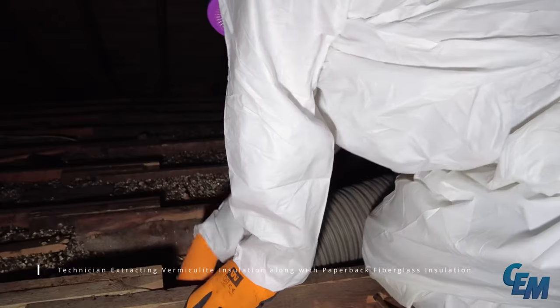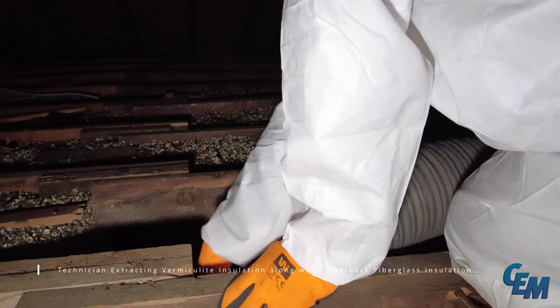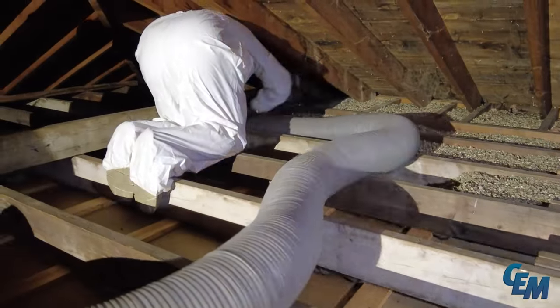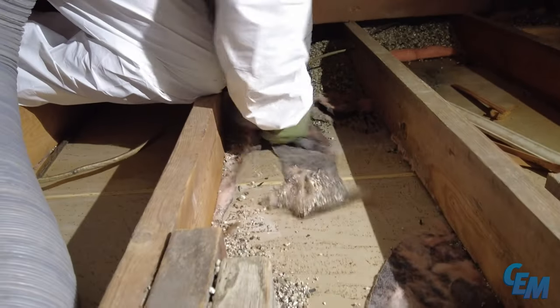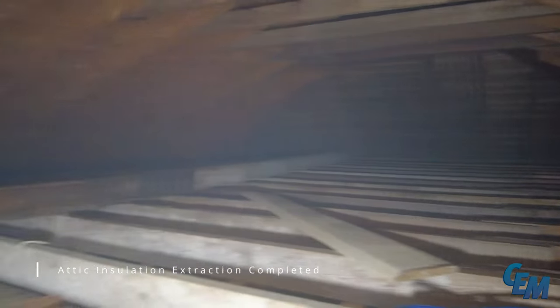The technician proceeds to extract the vermiculite insulation along with the paperback fiberglass insulation from the attic. Once the removal process is complete, the attic insulation extraction is confirmed as finished.